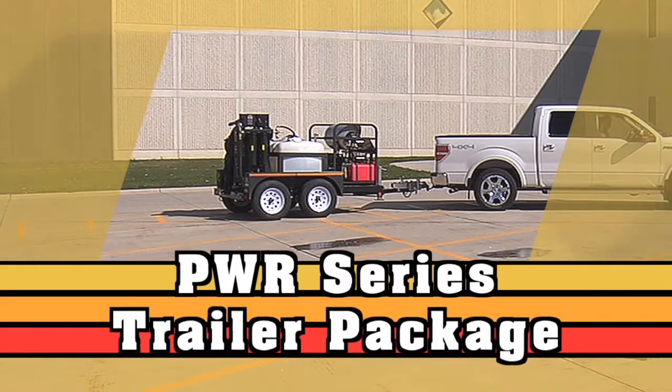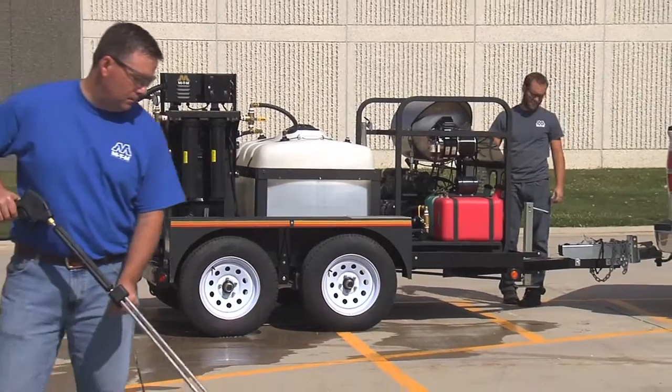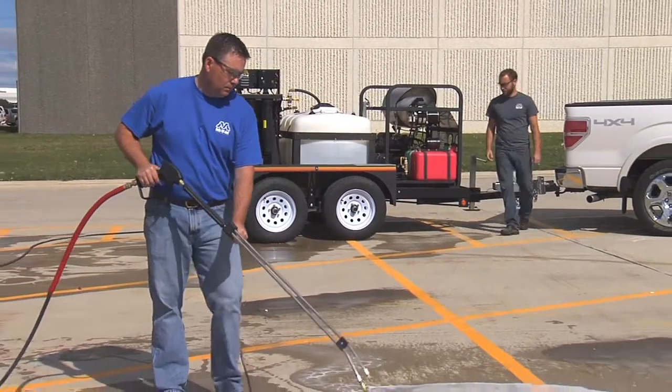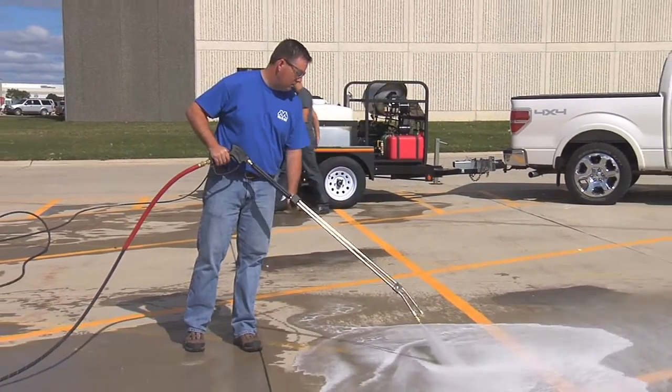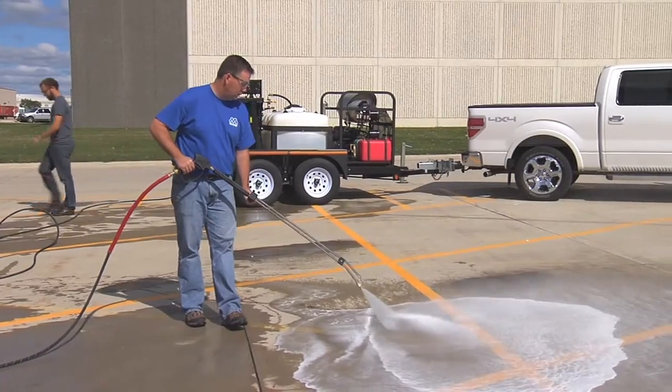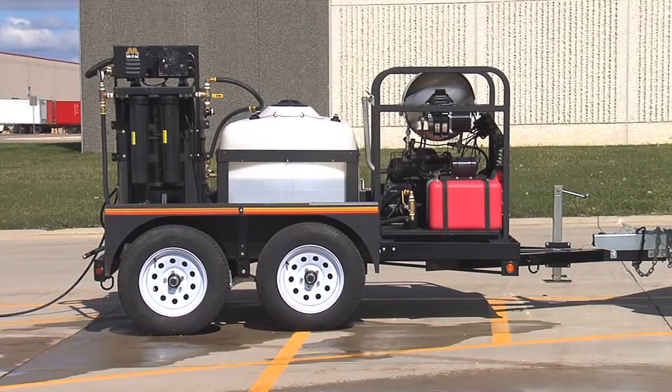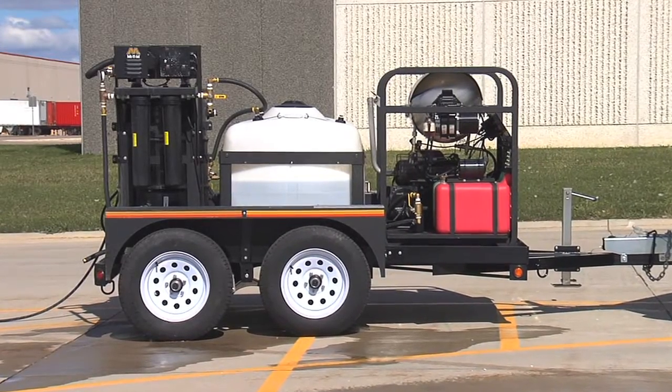The Mighty M Portable Water Reclaim System is designed to reclaim wash water on the job site. Pair it with a hot water pressure washer and install it on a dual axle trailer with a 200 gallon water tank and you have a completely mobile cleaning package. The PWR series trailer package comes with everything you need.